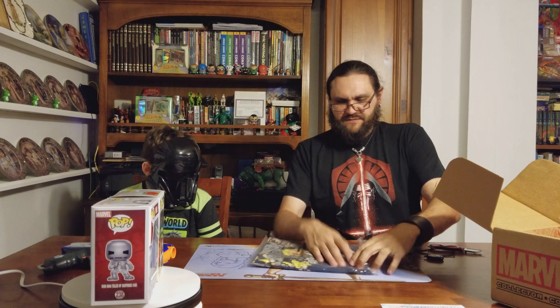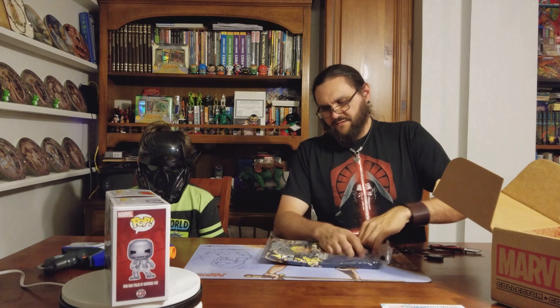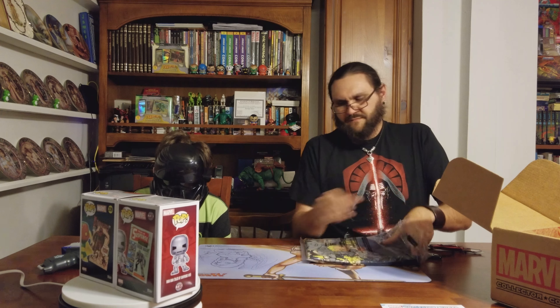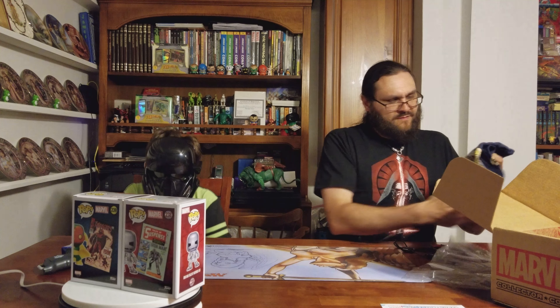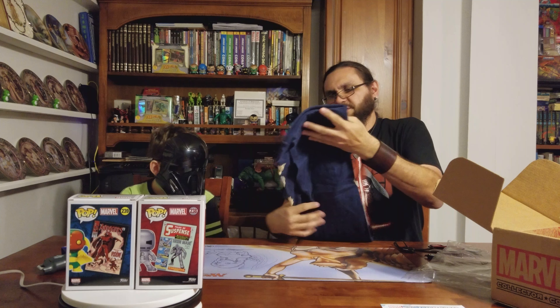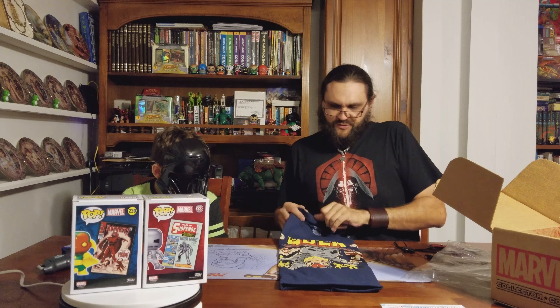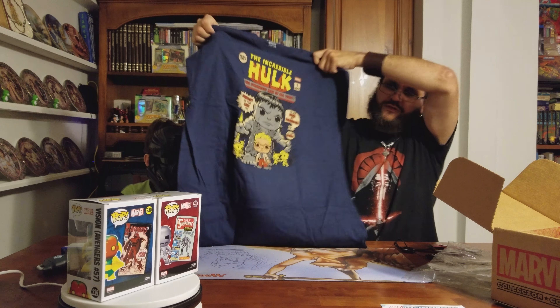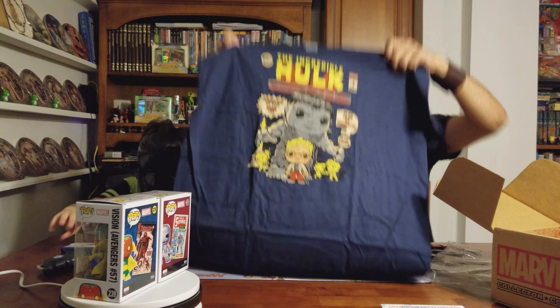That's in Tales of Suspense 39, the very first appearance of Iron Man Mark 1. And let's see what we got for the T-shirt. The T-shirt for this month is a recreation of the cover for Incredible Hulk. Hulk smash! Looks pretty good.